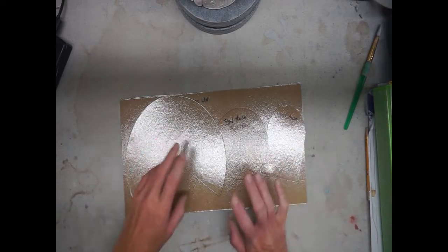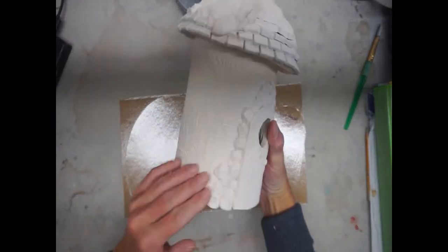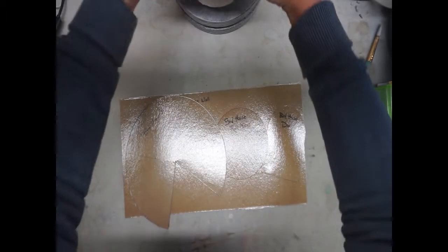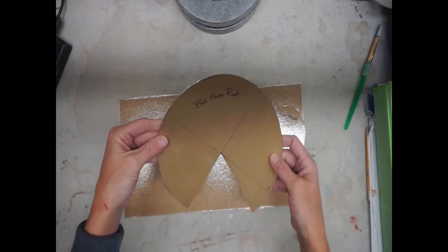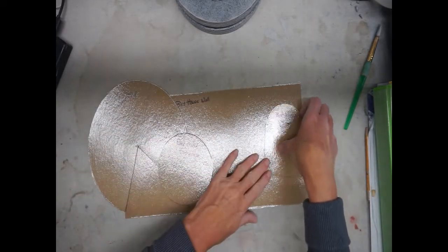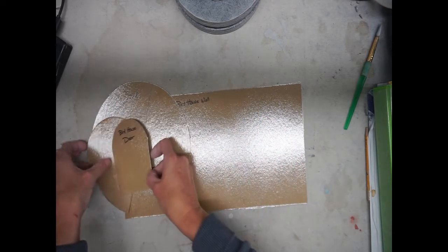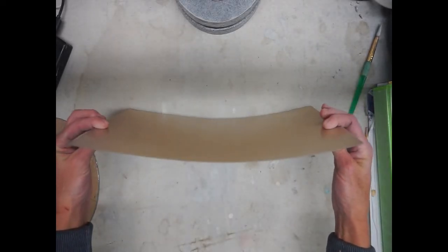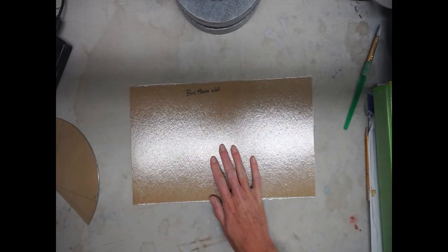We're going to start the construction of our birdhouse. Here is an example of how you apply all these fun little features as we go through the process. You've got several stencils that you'll need — the roof, the base as a foot, and the door is optional. Then of course you have the wall or the belly or the main structure as a stencil as well, but we don't need all of these right away.